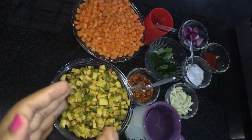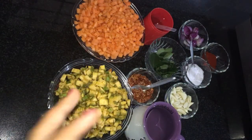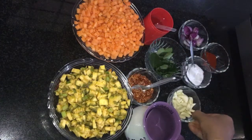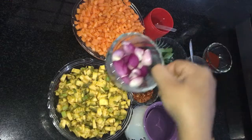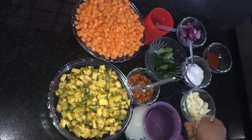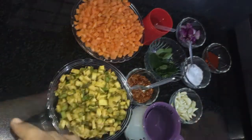I want to add 2 pieces in the pan. I'm adding 1 to the pan, and I'll add 2 pieces in the pan. Add it and mix it.